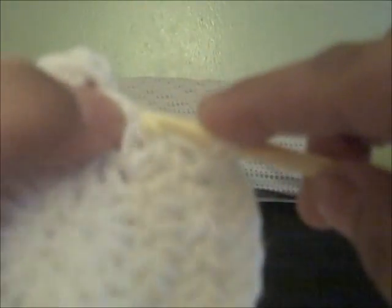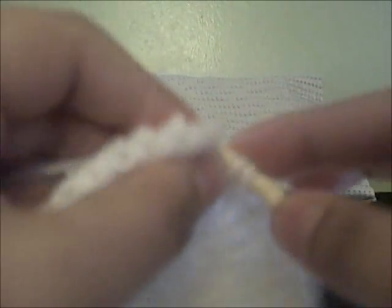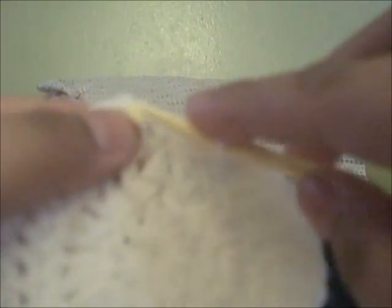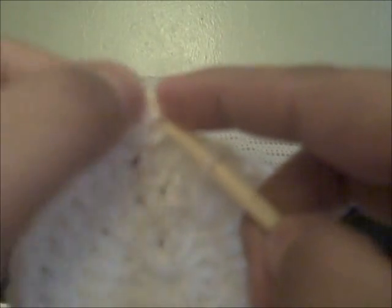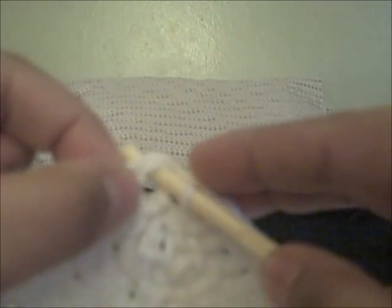Here we are at the end of round three — one, two, and three. I'm going to finish my stitches: one in the next, one in the next, and then two double crochets in the next. Then we're going to join at the top of chain three. I like to take it from behind — seems easier to me. And there it is.